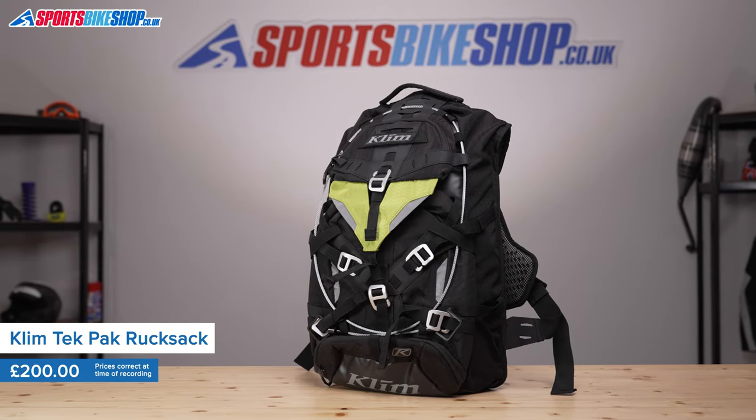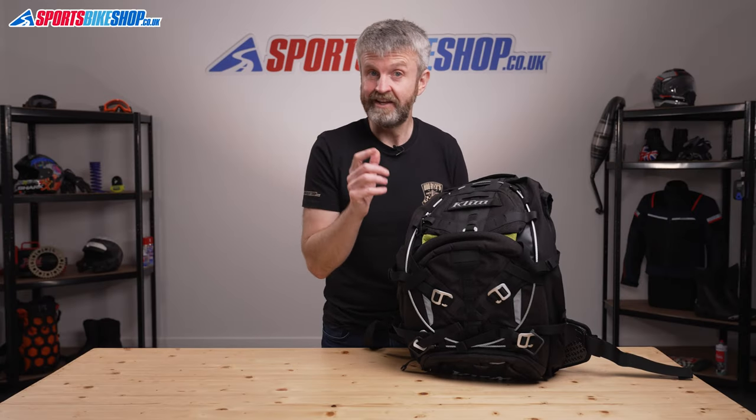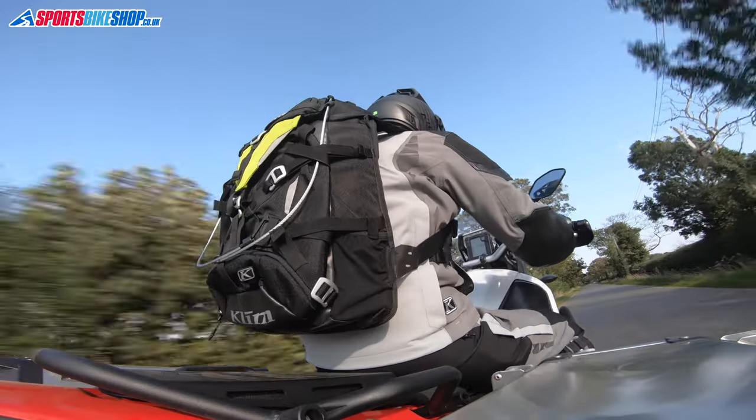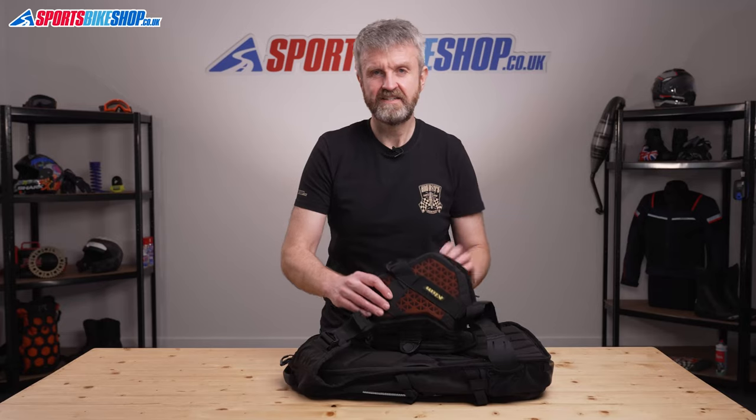If you're the sort of rider who wants bells, whistles, singing and dancing, then the Tech Pack rucksack is aimed squarely at you. It does more than any other bike rucksack I've seen in 20 years of riding, and it's hard to imagine what it doesn't have to offer — although there are a couple of omissions I'll get to later. The main compartment has a 21-litre capacity.